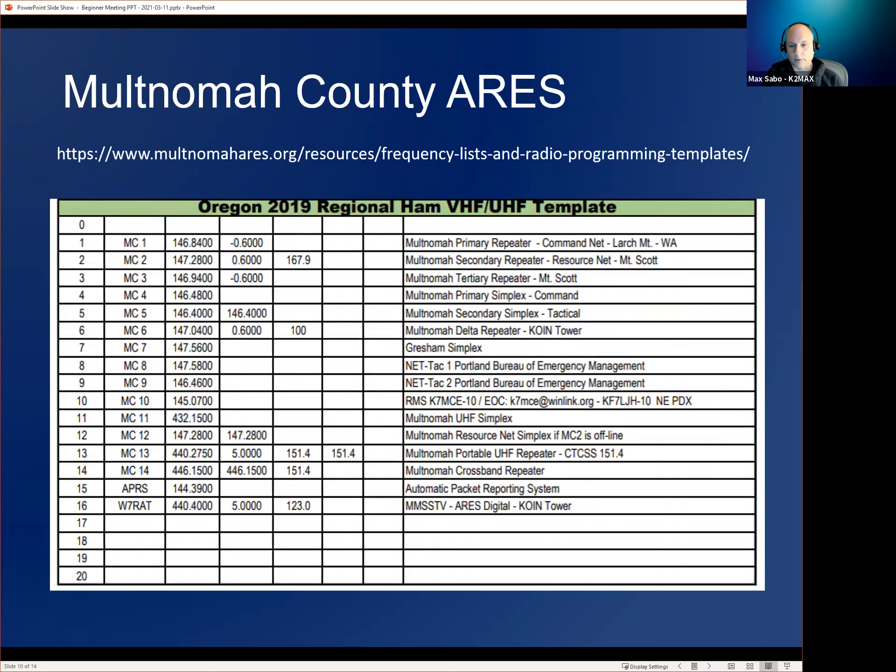I've actually never used a repeater with a non-standard offset. You might run into that with GMRS radios, which is not ham radio. Non-standard offsets can happen if there's interference on a particular offset, or if it's a small community that's just done it that way since the 1950s.